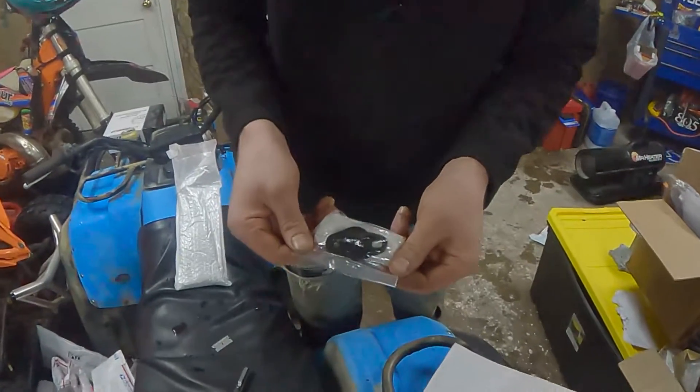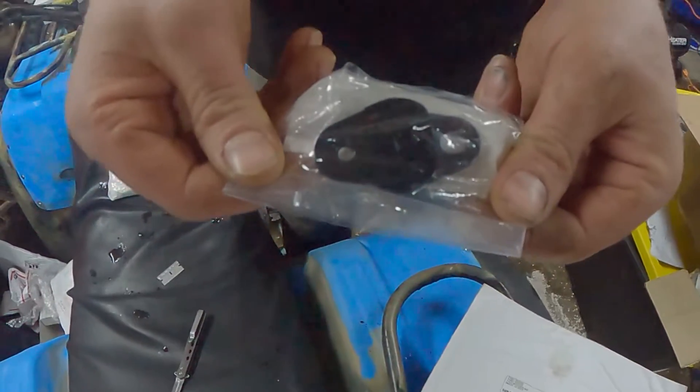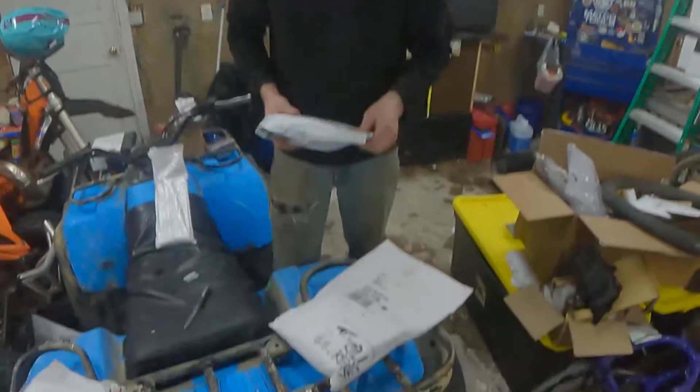That is a shiny unit right there. What is that for? An exhaust hanger — you need those. You can hang your exhaust with that. I like an exhaust. I'm saving that for last.